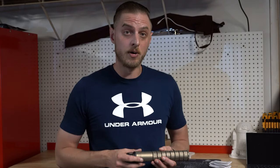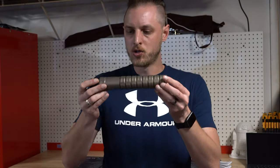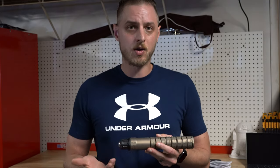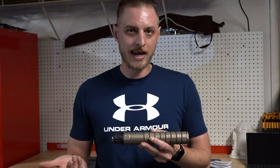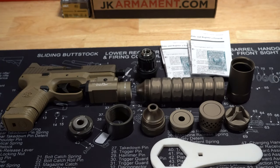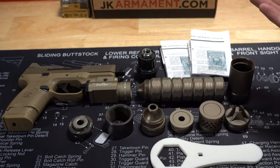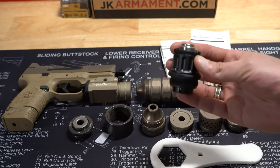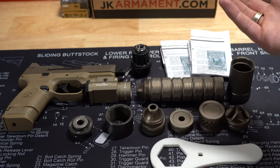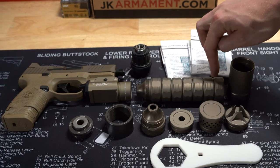So again, this is the solvent trap — you can see it drilled out finally. I've got the Liberty booster on the end. This is actually going to mate to my FN 509C Compact. Here's a closer up view of all the parts. I've got my FN 509C with the half-inch by 28 threaded barrel. The Liberty booster is basically used to cycle the feed for the pistol itself — you can't direct thread those, not like a rifle.